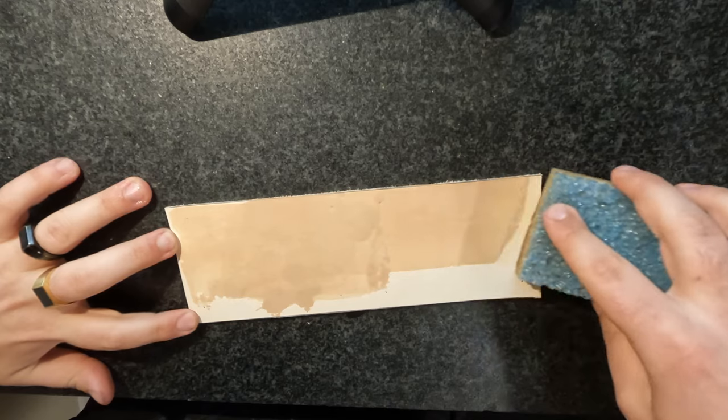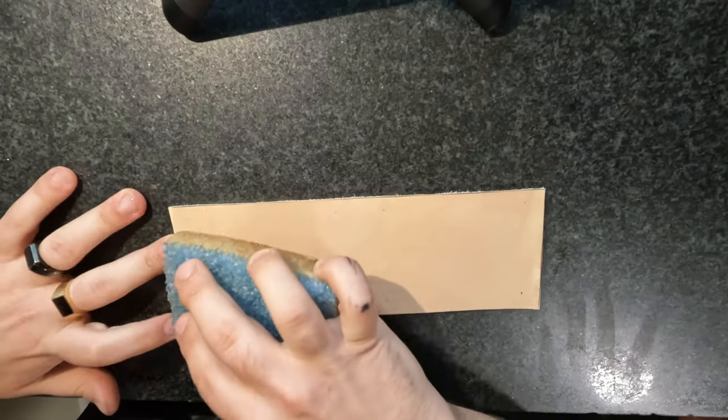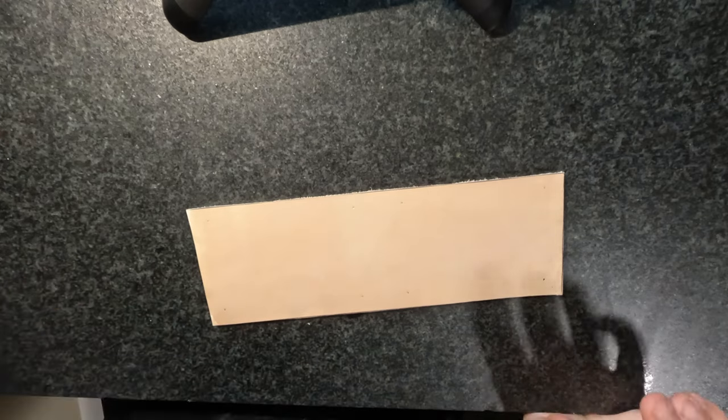We got our wallet front here. I'm currently casing it — getting this soaking up some water. We're going to be drawing, carving, doing all kinds of stuff with it.